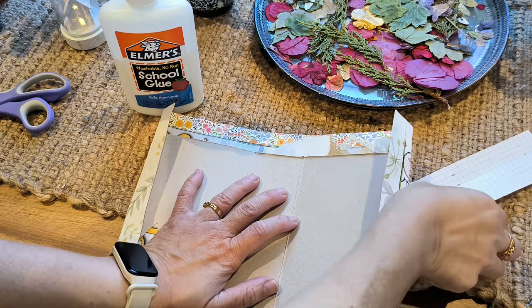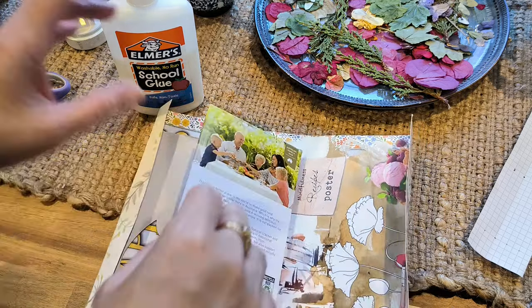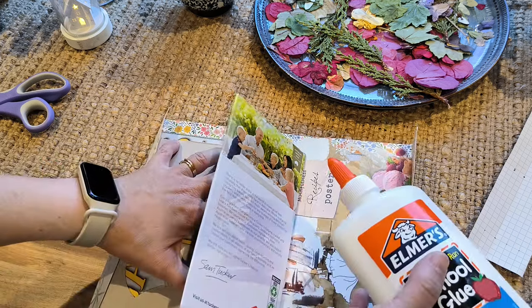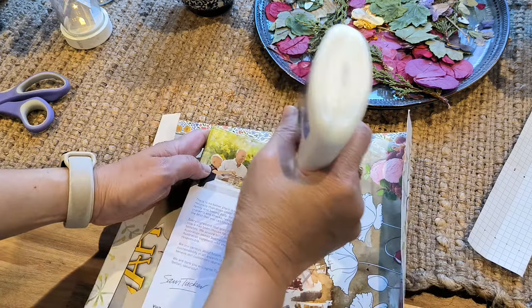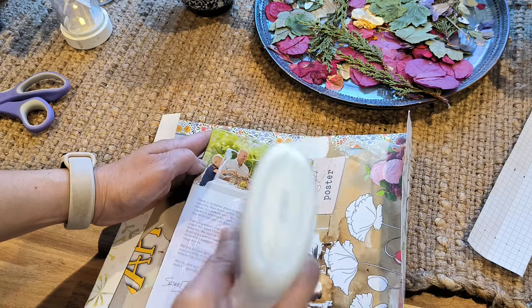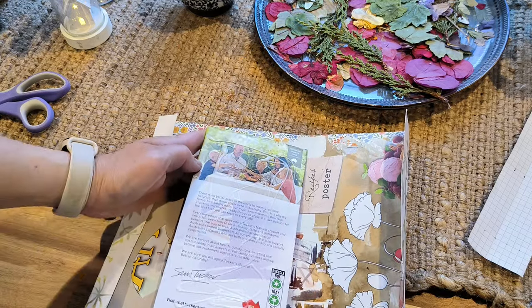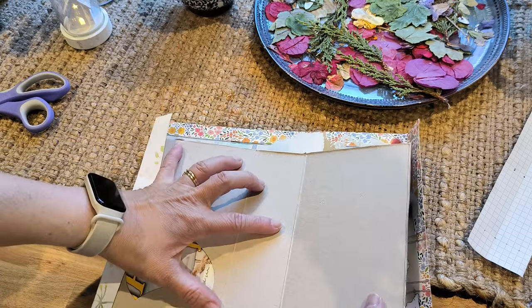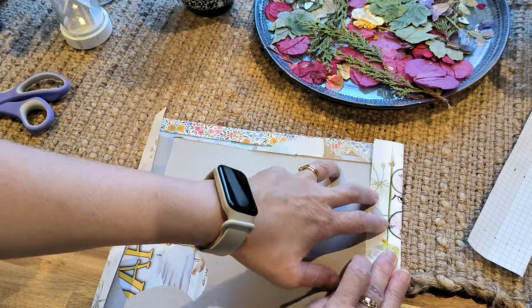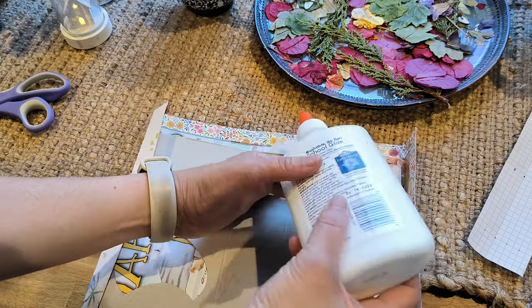I was interrupted by my dog, sorry about that. I actually missed a step — I needed to glue here. I'm just putting some glue on the back here and that's going to go there.